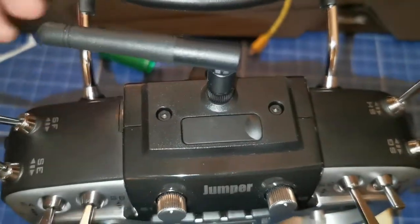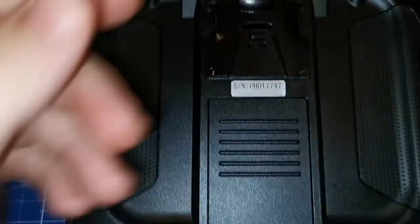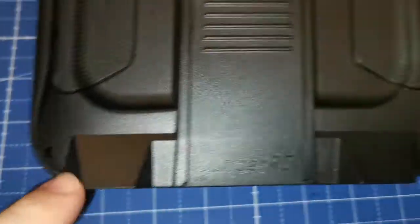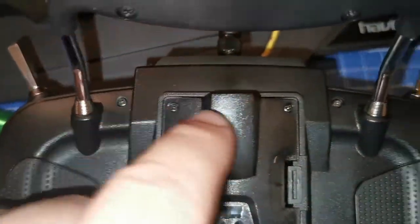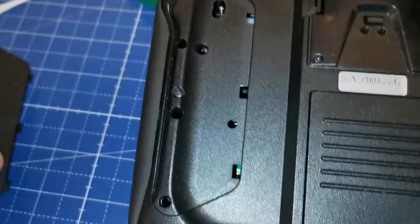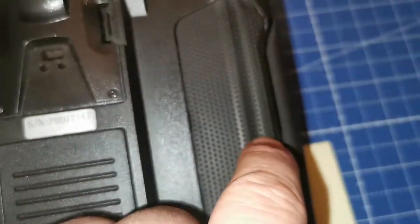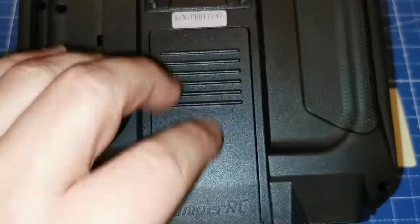You start with these two screws, and also these screws over here, and you also have to remove the screw right here. On the other side there's this screw and this one, and right here when you remove this cover there's one screw, and also one on the other side under this cover.